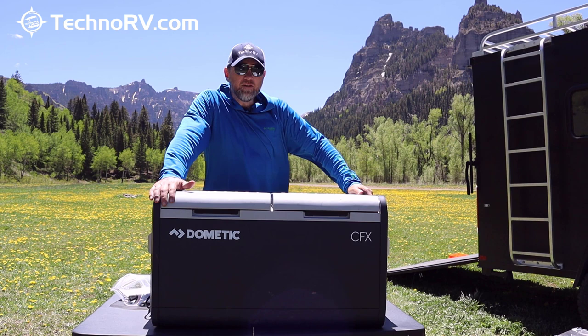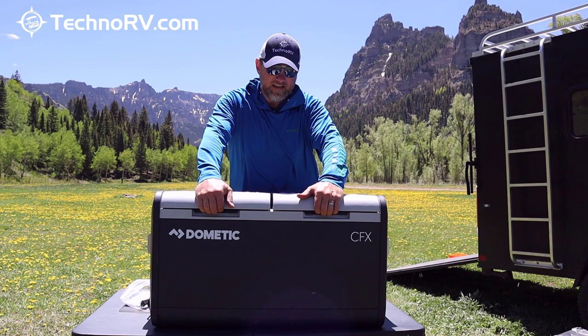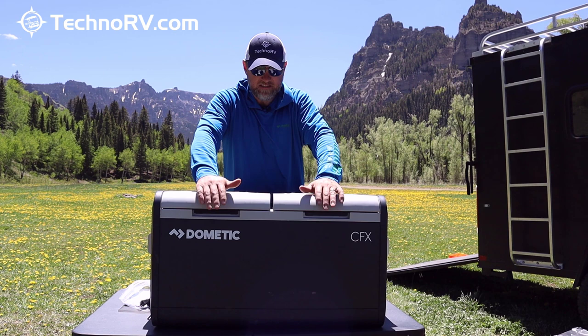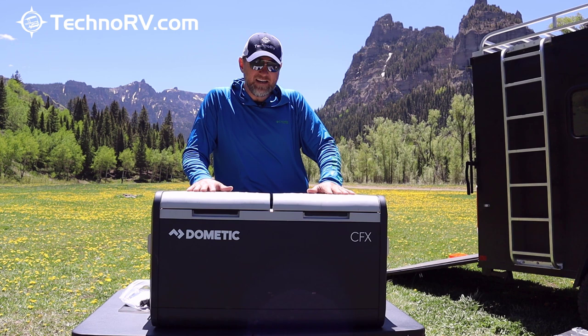The beauty about this cooler is that it is dual zone, meaning it has two separate compartments. You can set these up any way you please — two refrigerators, two freezers, or a refrigerator and a freezer. It will go from refrigerator temperatures all the way down to negative 7 degrees Fahrenheit.